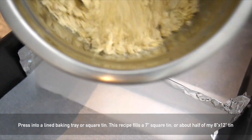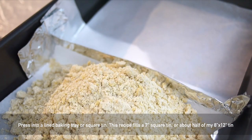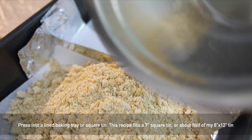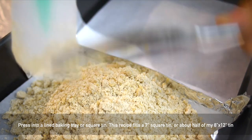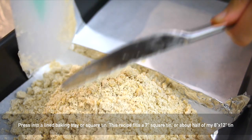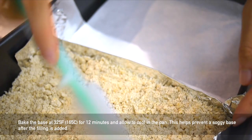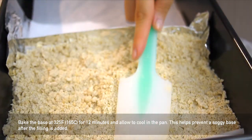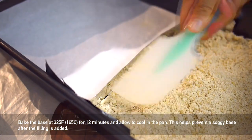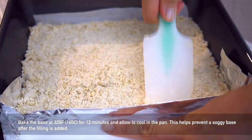This recipe fills a 7-inch or 18-centimeter square tin, or you can split a regular cake tin which is 8 by 12 inches or 20 by 30 centimeters in half, like what I'm doing here. Make sure you line it with parchment paper and then press the crumble mixture into the bottom. We're going to bake this first for about 12 minutes at 325°F or 165°C to prevent a soggy crust.